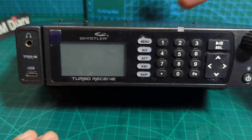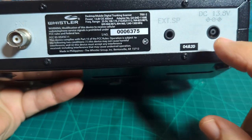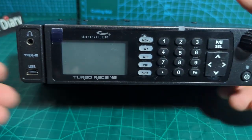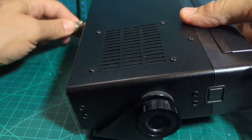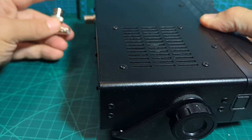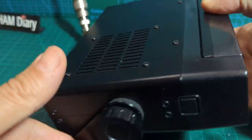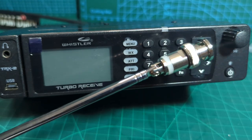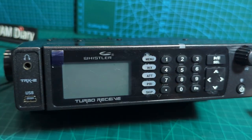I can see the micro USB at the front — that's the same cable you'd use for programming the scanner using the software. Turning it around: on the back you've got 13V DC input, speaker output, and BNC connector. Let me grab the power and get the BNC connected. I'll use one of my adapters for that. It also comes with a telescopic antenna.